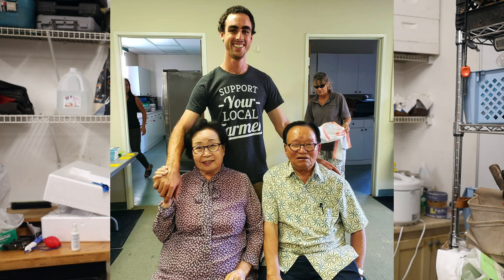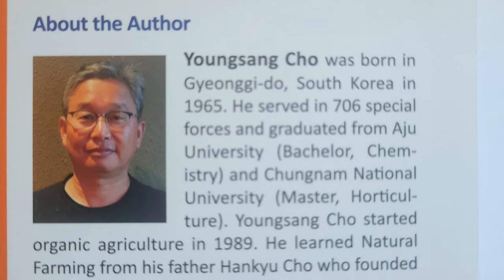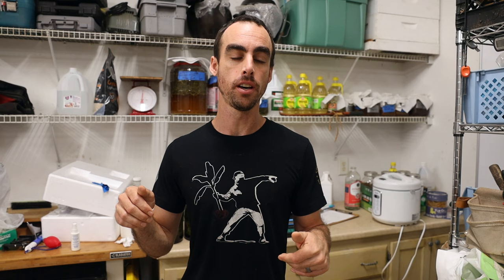I wanted to take you guys on my journey of scaling up Korean natural farming and Jadam ultra-low-cost agriculture, which both were invented by the Cho family in South Korea. Master Han Koo Cho created Korean natural farming and Mr. Young Sang Cho created Jadam. If you're interested in learning more, you can get the Korean natural farming book on the CGNF website, and Young Sang Cho's book Jadam — the best book on any of these subjects — links are down below.